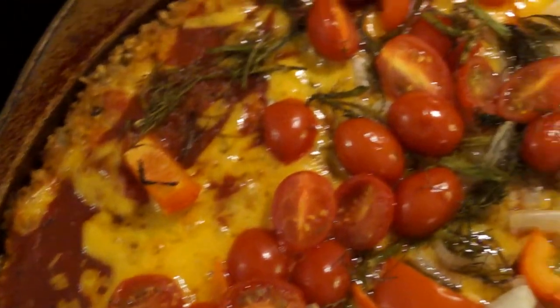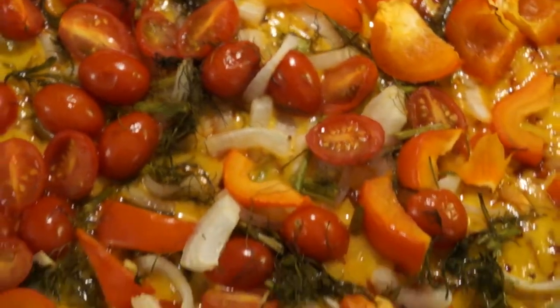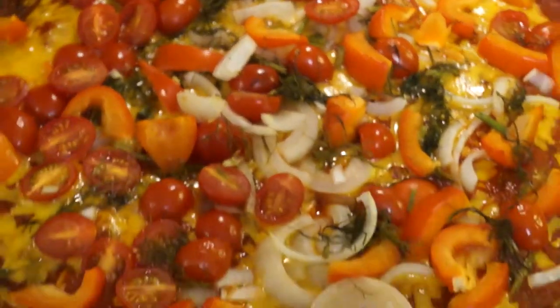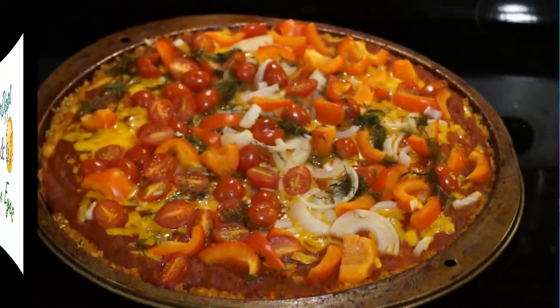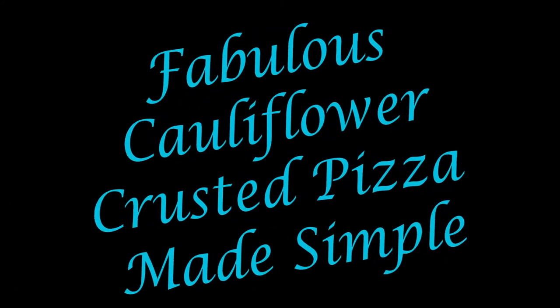Hello everyone, it's me, Hip Dips and Green Eyes. Almost everyone I know has a love for pizza, including me. The cheese, the tomato sauce, and the assortment of toppings all make pizza amazing. For this reason, I have created a recipe that takes the gluten and calories out of pizza and adds texture and flavour by using cauliflower crust.